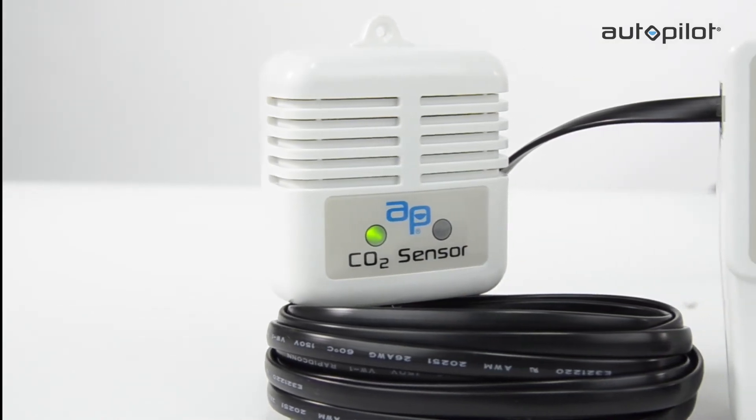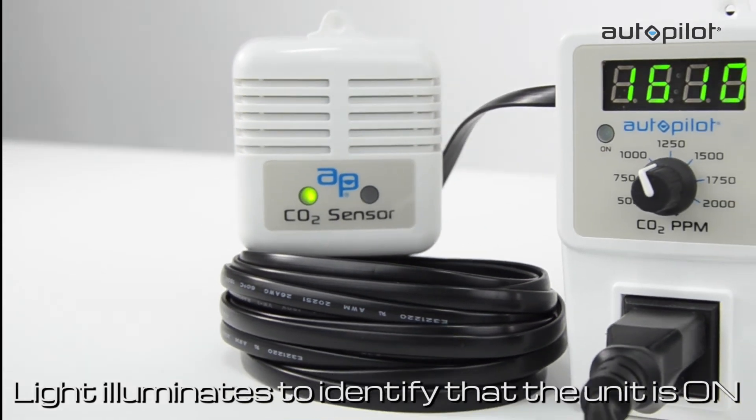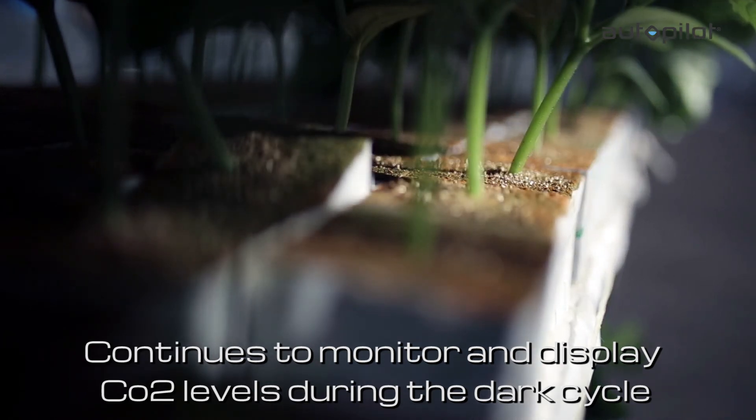A green LED on the left side of the remote sensor probe illuminates to identify that the unit is on. The PPM5 will continue to monitor and display CO2 levels during the dark cycle even though the photocell has deactivated the CO2 device.